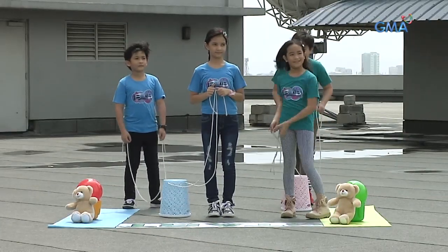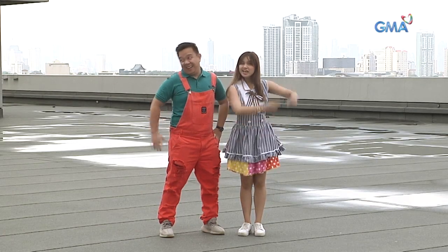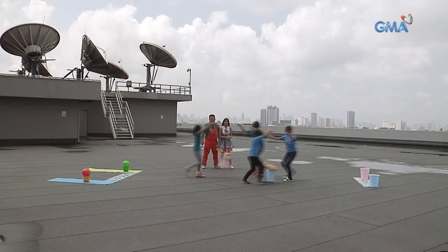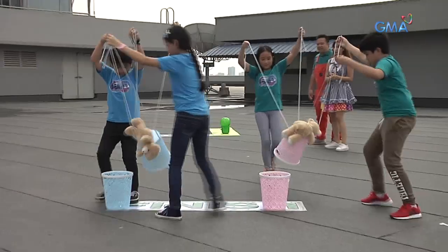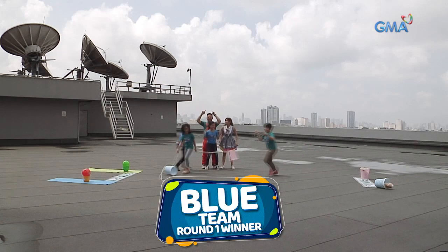Nakaposisyon na ang ating mga iBelievers, hawak na sa string! Ready! Get set! String Galing! Go! Ayan na! Nauna si Sinaset! At ang nanalo sa first round — ang blue team!